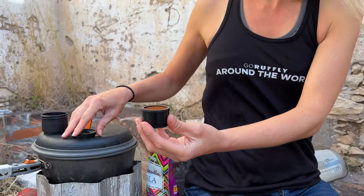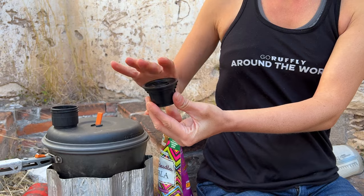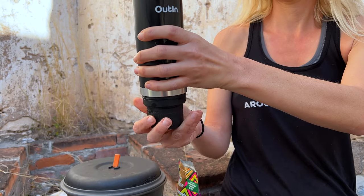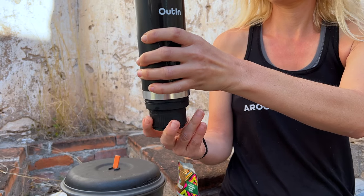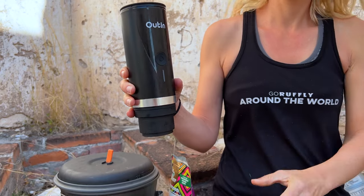Once you've got the coffee tamped, you put the filter piece back on top and it sits in its well. This well then screws right into the bottom of the Outen.